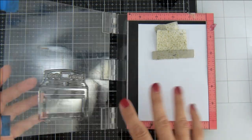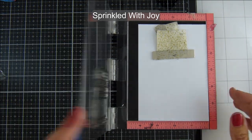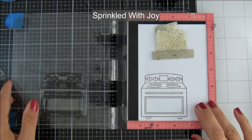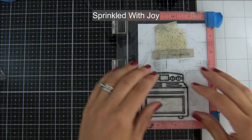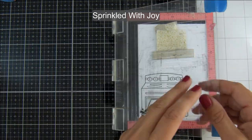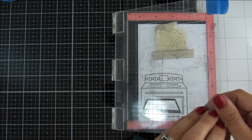I've taken the oven from the Sprinkled with Joy stamp set. I have got some Copic friendly cardstock in my Mini MISTI and I'm inking this up with Lawn Fawn Jet Black ink. Once I've stamped the oven I'm then going to place the tray into my MISTI and stamp that down a couple of times as well.